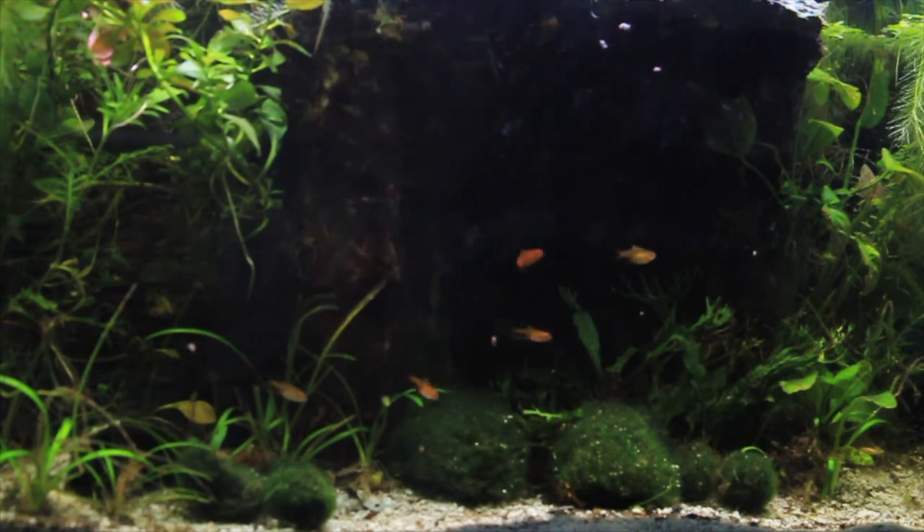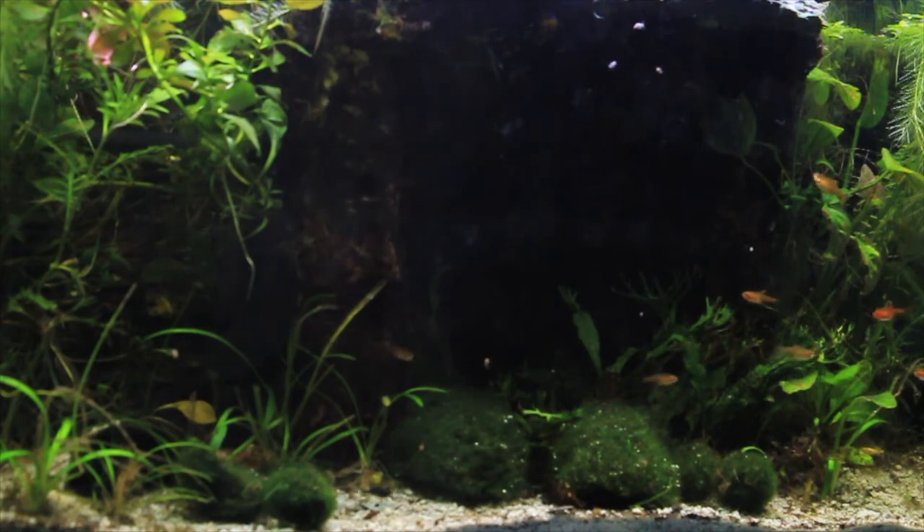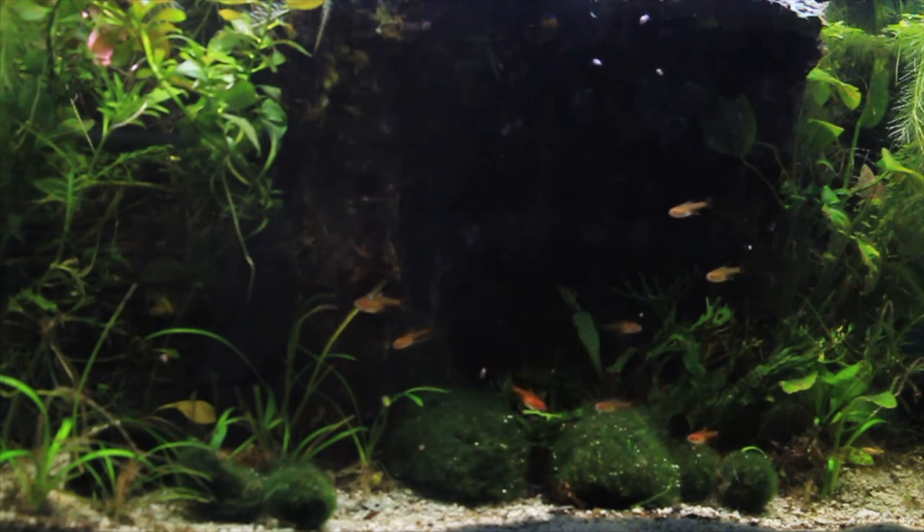Another fish I would like to recommend are celestial pearl danios. I think they could do well in a 10 or a 20. Danios are very active fish so 20 might even be better for them, but 10 gallons could work. Again this is all your personal preference and I think that they could do fantastic. They're a bit cooler water species but they're so unique — I love their beautiful colors.